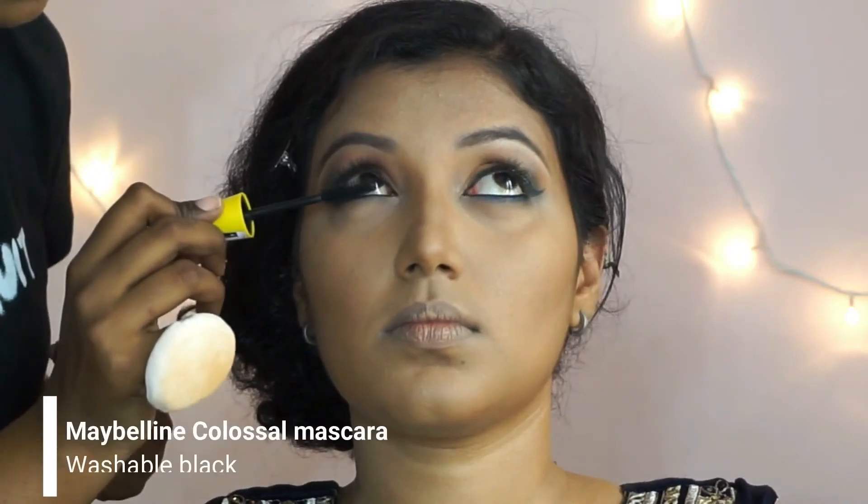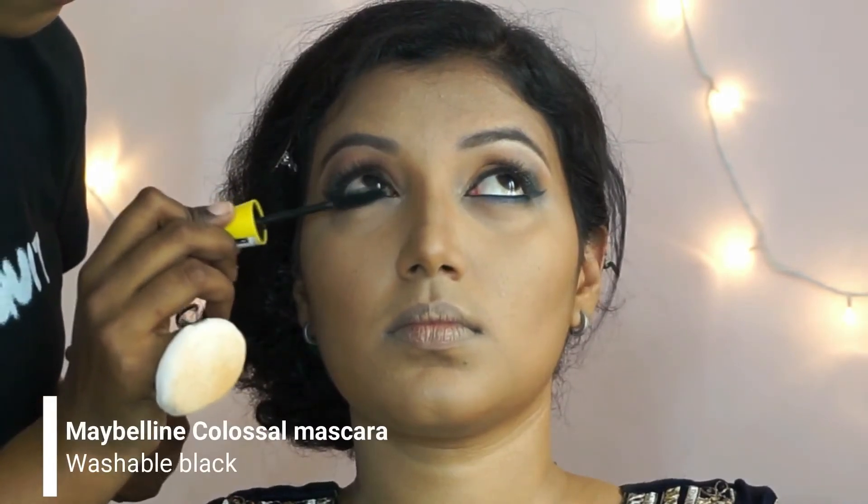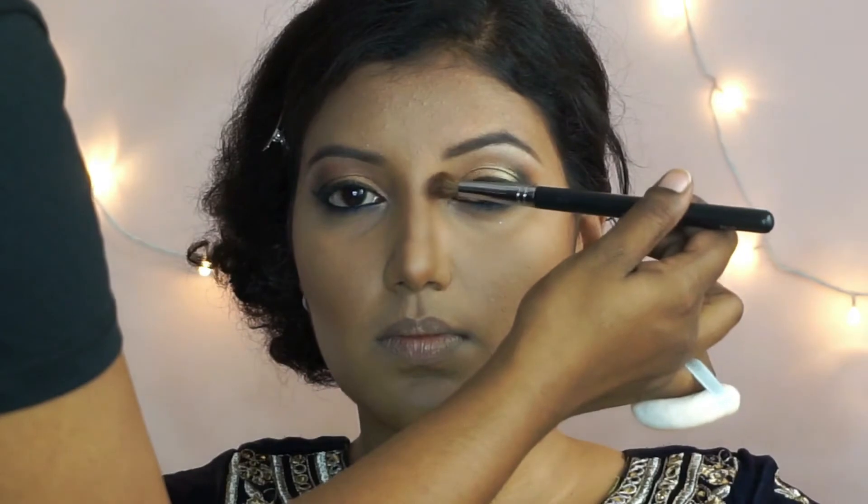Coating her lashes with the same Maybelline Colossal mascara on the lower lashes. Then to set her liquid contour, I'm using the Makeup Revolution Ultra Contour Palette, mixing a few shades and setting all the cream contour areas. Again using a smaller brush for her nose contour.